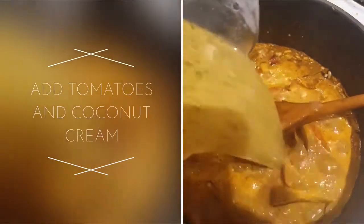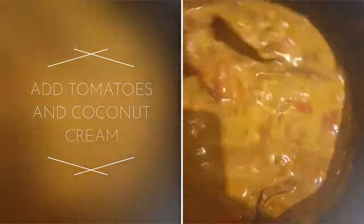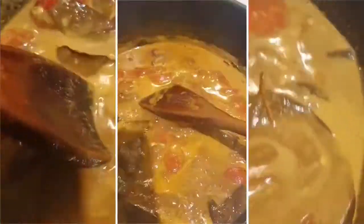Add the chicken stock. I'm going to bring this back up to boil before we add the prawns. Back up to boil, you can add the prawns. I've cleaned, de-shelled them, left the tails on, and de-veined them.